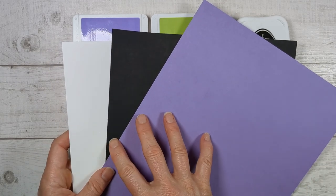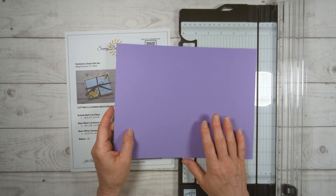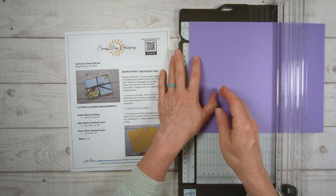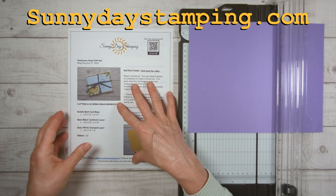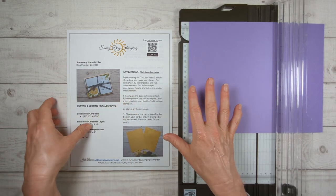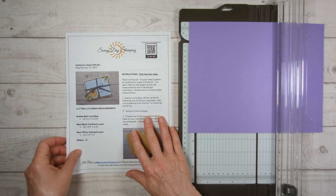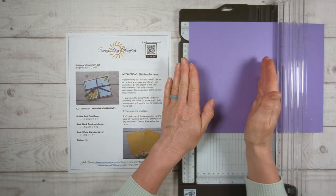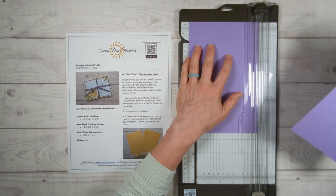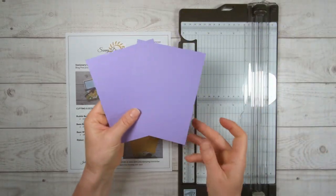I'm going to start by showing you how to cut this paper. It's not complicated, but if you're new to stamping, I just want to give you some tips so you can confidently cut your paper. All three pieces of paper that we're going to cut right now, you're going to put them in landscape orientation before you cut. The measurements are over on my website — there's a link in the description of this video that'll take you right to the blog post. With your paper in landscape orientation, you're going to take that first number, the largest one, and cut first. We're going to cut this at five and a half, then rotate and cut the smaller measurement, four and a quarter. That is going to be your card base.